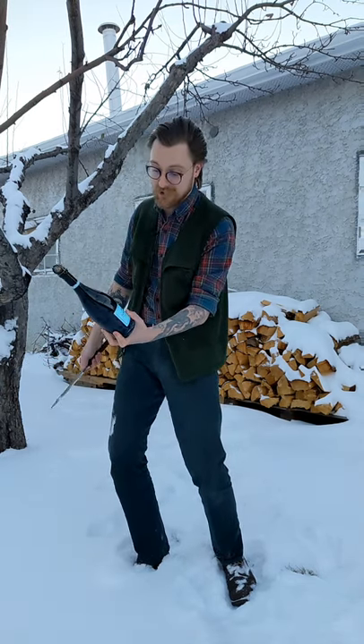Hold the bottle at about 45 degrees facing away from you and anything you don't want to hit, and make sure you use the spine of your knife so you don't damage the edge. Now line it up with the seam of the bottle, do a couple gentle strokes, and then just smack the lip of the bottle.